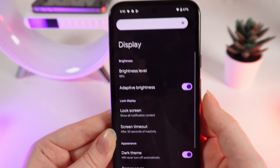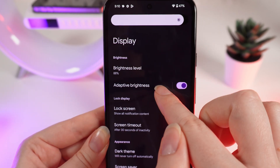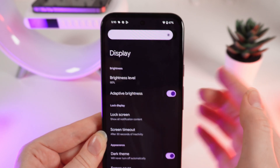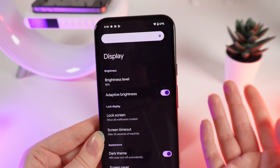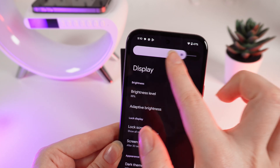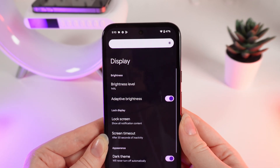And that's it. Also, you can enable or disable the function named Adaptive Brightness, which adapts to the environment that you are in. If it's too dark, the brightness will go almost to zero, and if it's bright, it will go to one hundred percent.